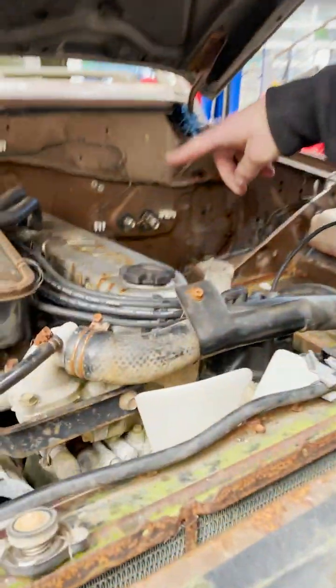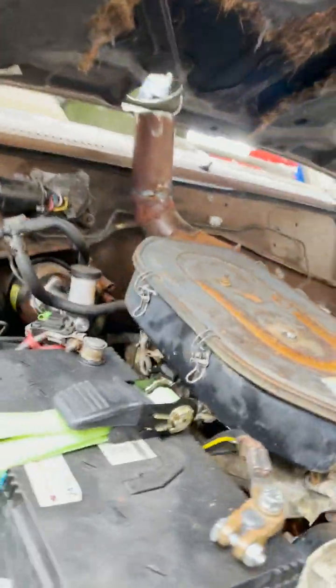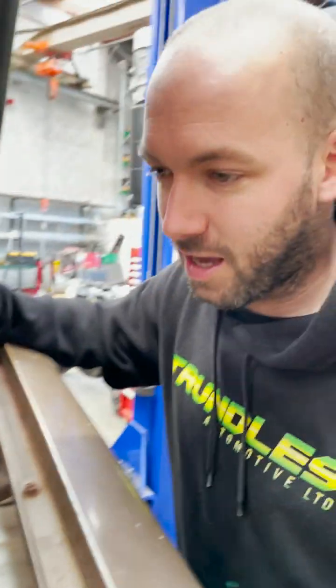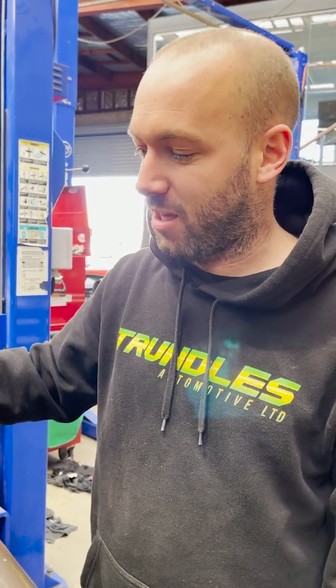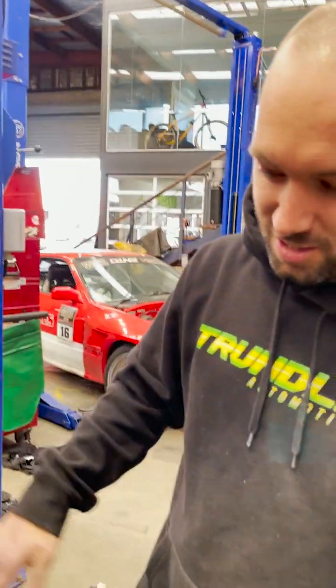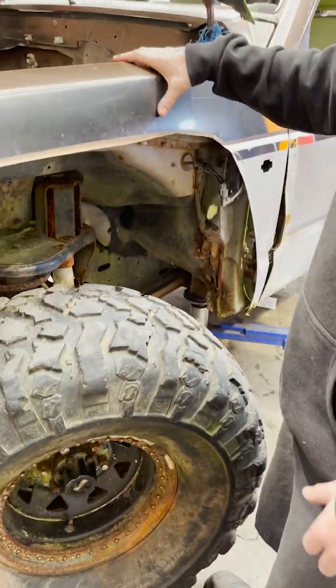I put my foot on the clutch and it exploded the hydraulics because that was also seized. The latest in Armax snorkels — it's direct to the air box so there's like no restriction. This is actually the reason I got it for four-wheel driving — it's so much more fun destroying something like this than having a nice truck and using it off road. Because it's just so much lighter it can go so much further.